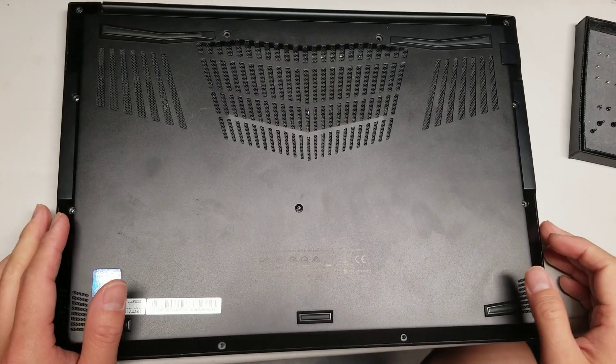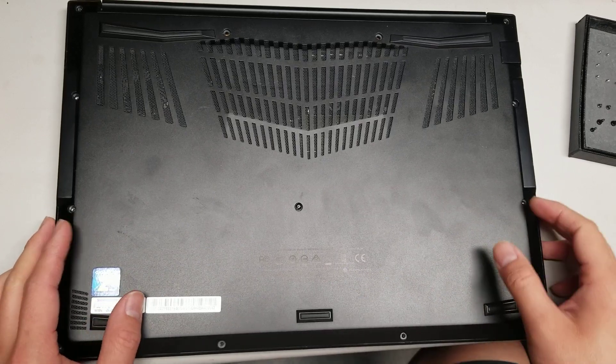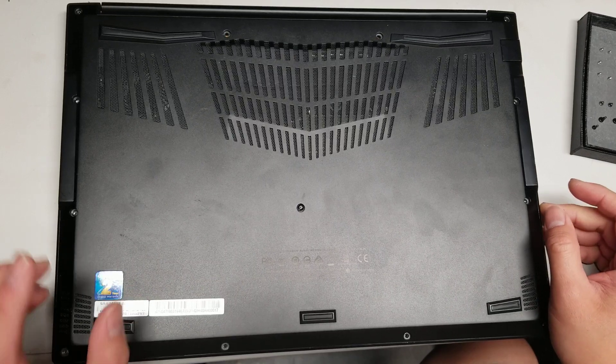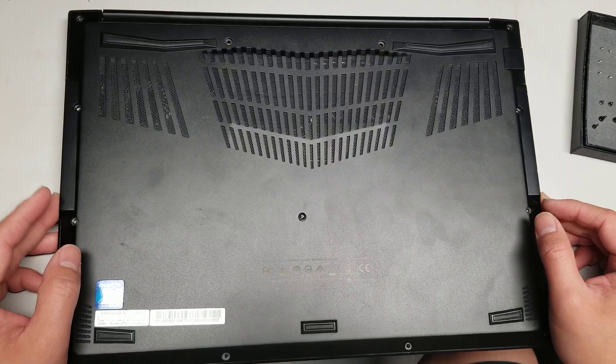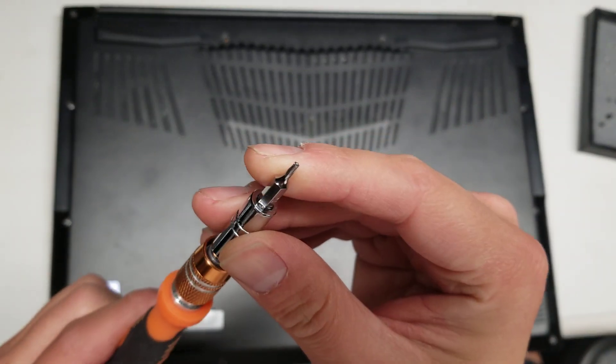I'm going to show how to disassemble this Gigabyte Aero 15 laptop. First, what you want to do is remove all the screws from the bottom. It uses a T6 bit, which is not very common for most laptops. You'll need a T6 screwdriver bit like this one.